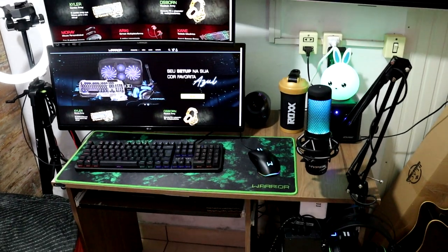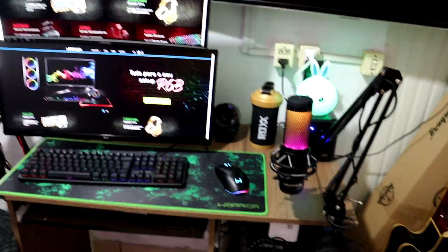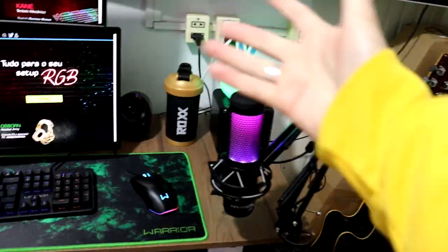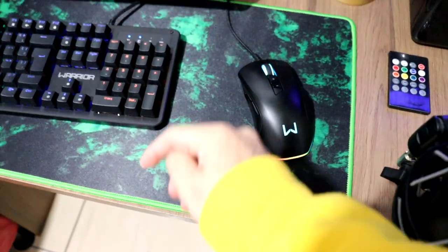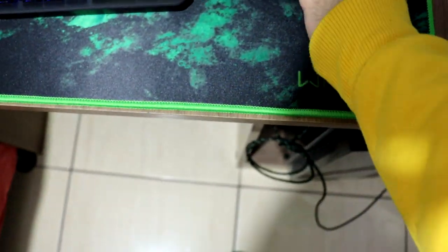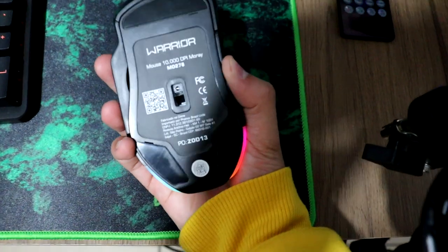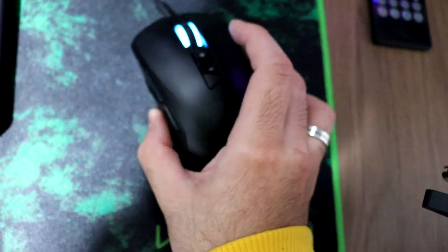Pessoal, vocês estão vendo, esse é o meu setupzinho atualmente. Meu setup da Wire, porque eu recebi os periféricos. Tá tudo no canal, unboxing, tá tudo nos vídeos. Este mousepad lindo, gigante, da Wire. Esse aqui é o Monray, o mouse gamer lindo e maravilhoso, modelo MO270.